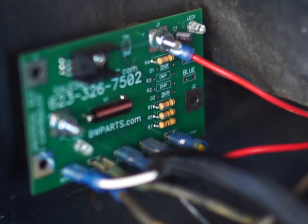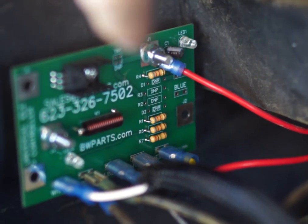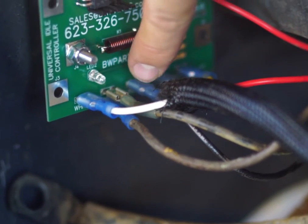Otherwise it won't work for your low idle system, at least for the welding portion. Now you got this other wire coming in — that's on line one. You got another wire coming out on line two.